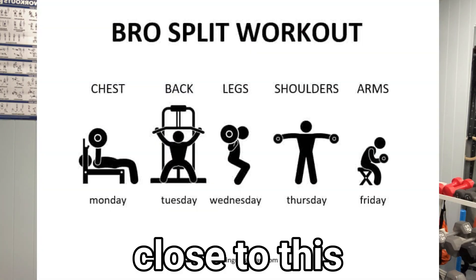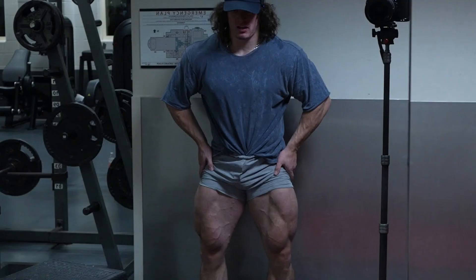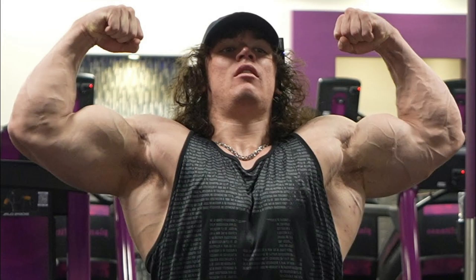Let's start with his weightlifting. Sam uses a bro split where he trains legs, chest, back, and arms on separate days around twice a week. Training a muscle two times per week is great for muscle growth, but Sam takes very few rest days.